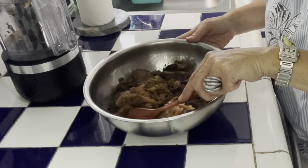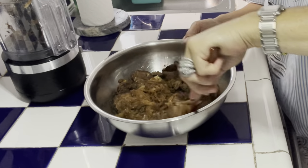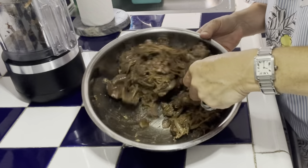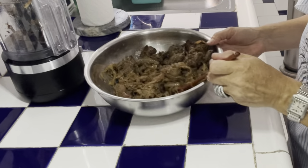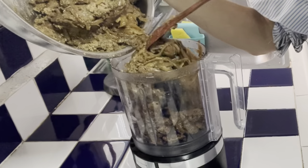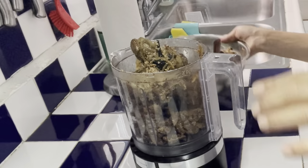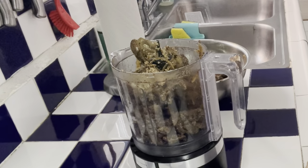J'ai vraiment laissé complètement refroidir. Comme ça, je suis sûre que ça ne va pas devenir de la purée. I really let it cool down completely for an hour to make sure it's not going to become a purée. It smells so good — you know, these things that smell so good but you still don't like eating them.